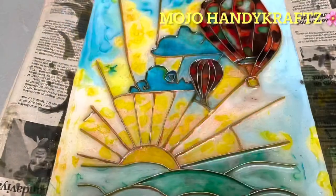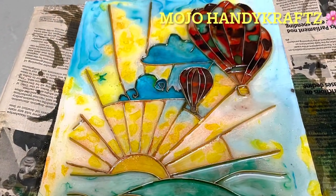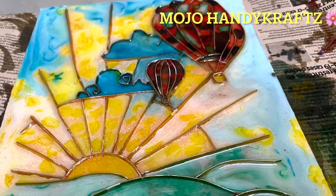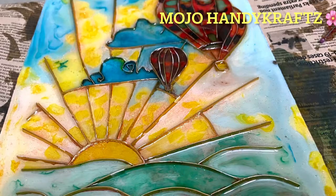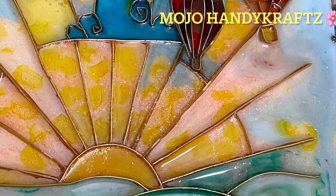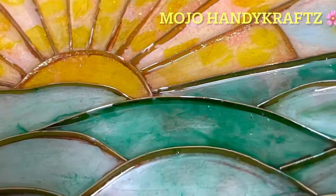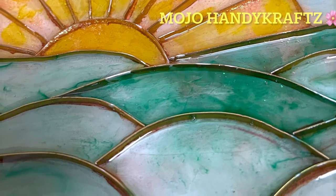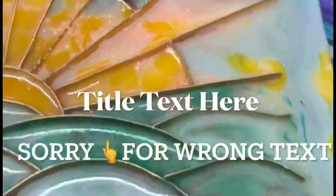I made a mistake: I forgot to put flat wire around all four borders of the painting. Because of this, as the resin was drying, all the resin mixed with color spread to the sides and dripped down. Most of it was lost this way, so the center of the painting ended up with a lighter color.